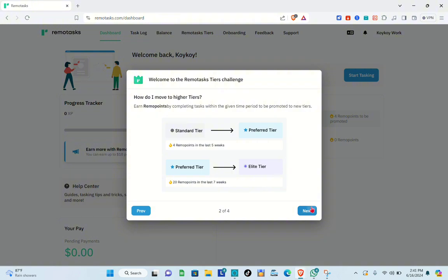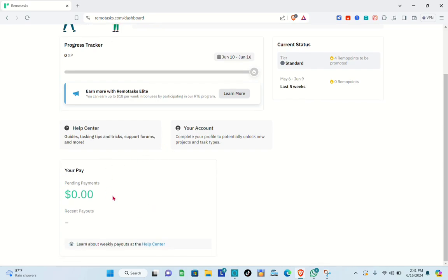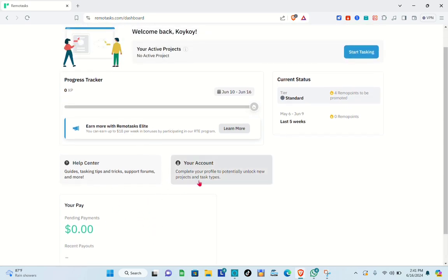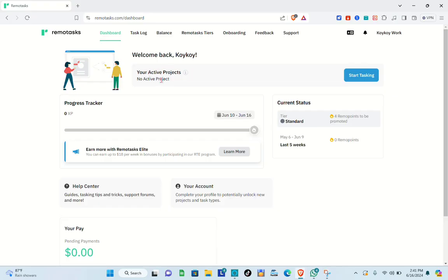After that, you'll be directed to your dashboard where available tasks will appear. If you want to get tasks immediately, I suggest joining Remote Task communities on Facebook, as some of them are actively hiring taskers. Joining those groups gives you priority access to tasks without having to wait for Remote Task to assign one to you directly.